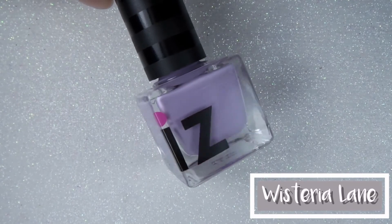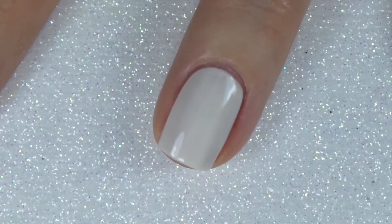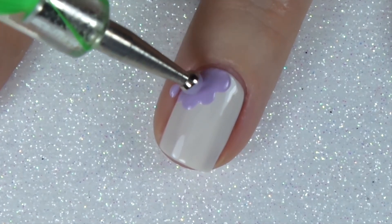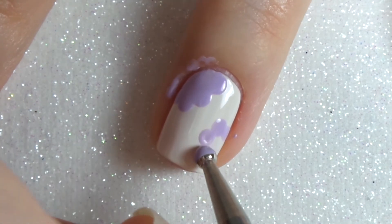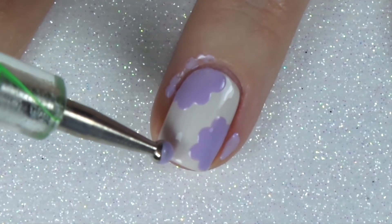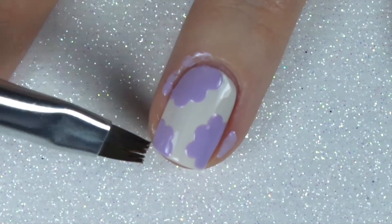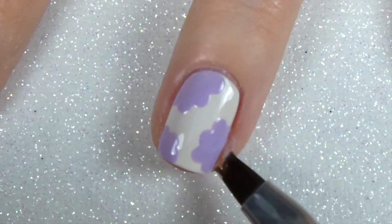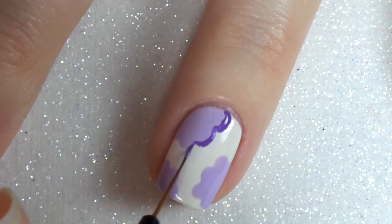The fourth and final design features Wisteria Lane, which is the purple polish from the collection. I've started off with a layer of off-white polish and using my large dotting tool I'm making four or five dots towards the sides of my nail — one at the top, one at the side, and one at the bottom — and these are going to be the petals for our flowers. This design was inspired by Life is Better Polished on Instagram — I'll leave a link to her channel down below. I'm using my brush to clean up any mess around the sides.